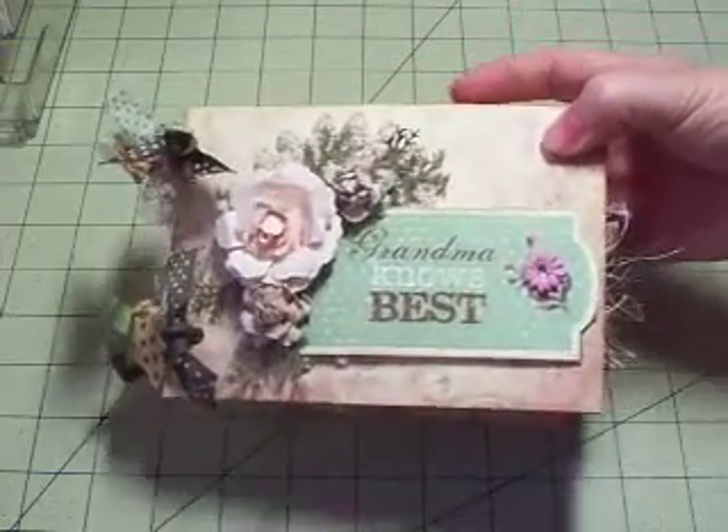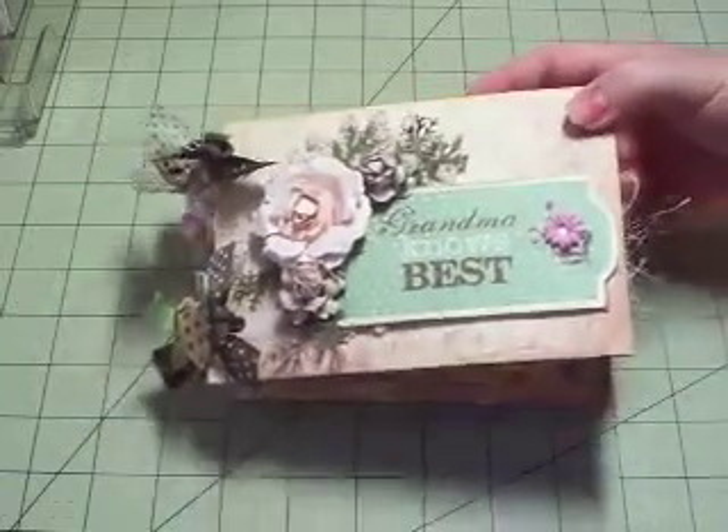I'm going to show you the little album that I made. It's so cute, I just love the way it turned out. So here it is — super cute.